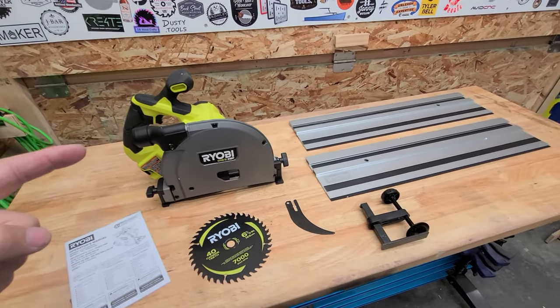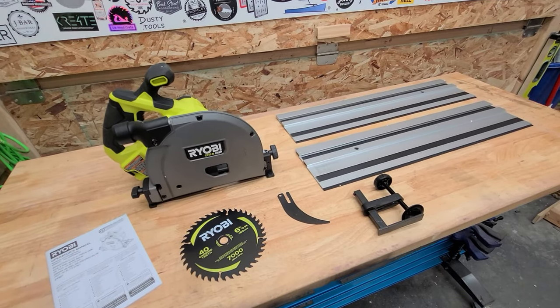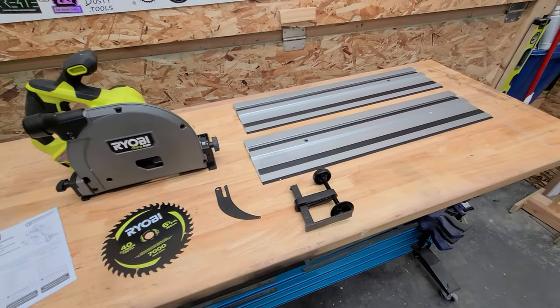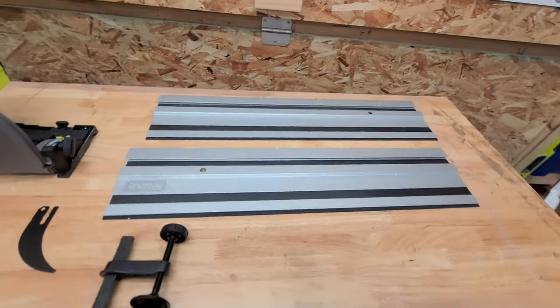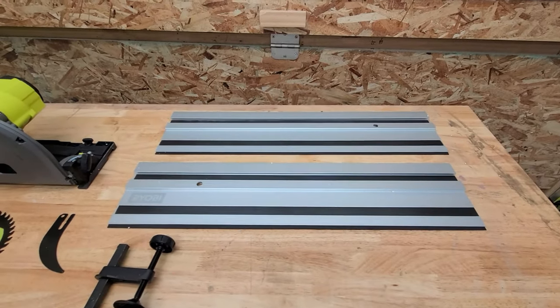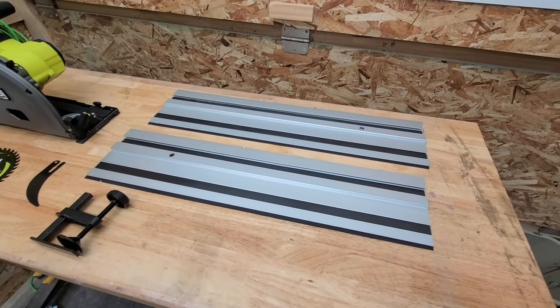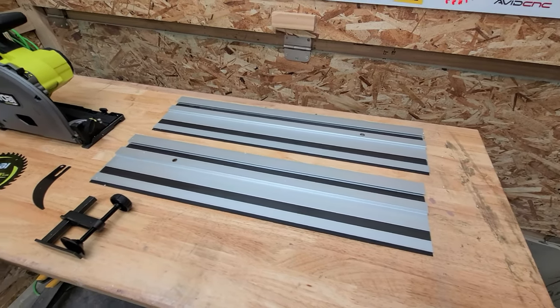It comes with a six and a half inch saw and a factory blade. I do have a Diablo blade waiting in the wings, an instruction manual, a riving blade, a clamp, and two 27 and a half inch tracks that give you a total of 55 inches, so you can easily rip across a full sheet of plywood with this track saw.